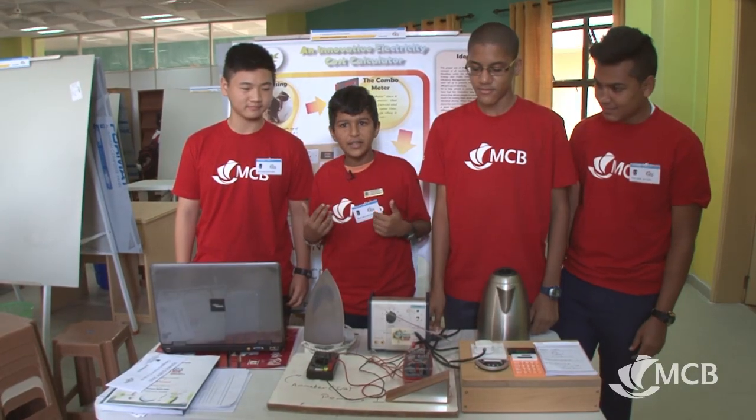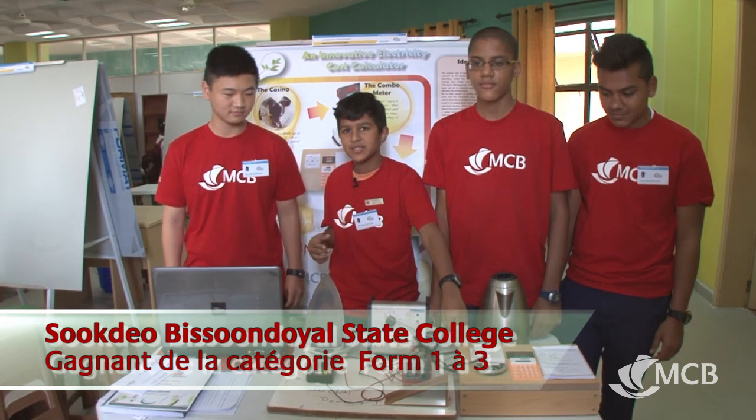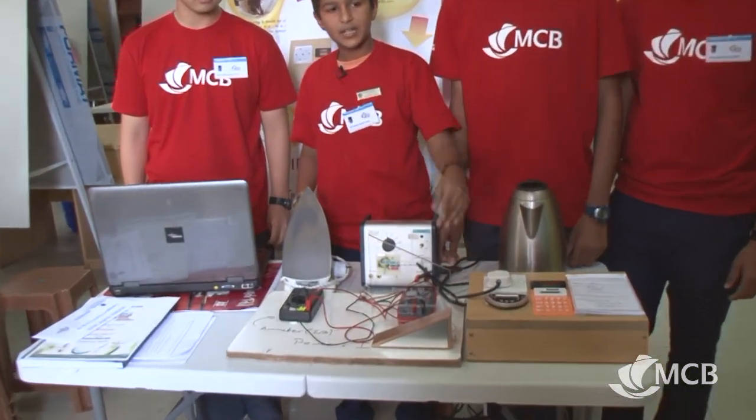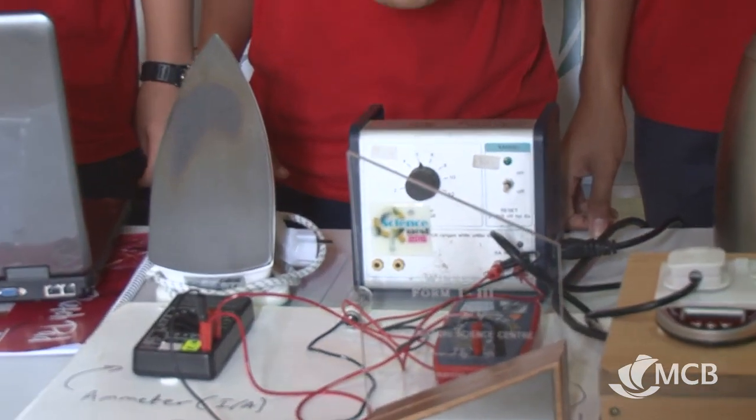We are at Sucdé Bissin de Yal, and we have a project of an innovative electricity cost calculator. What we do is calculate the cost of electricity on a device.